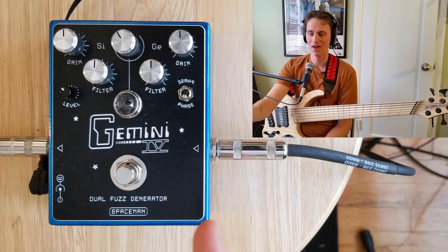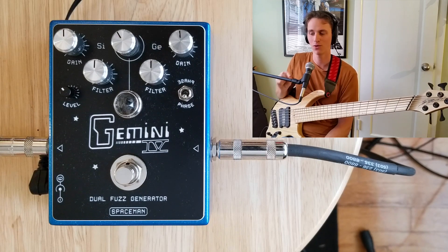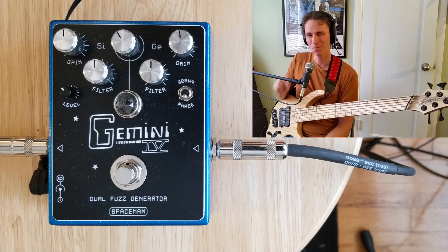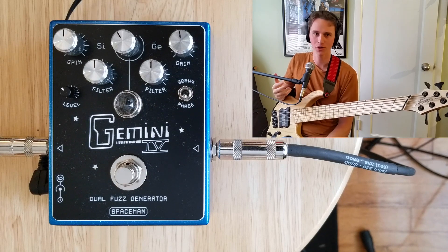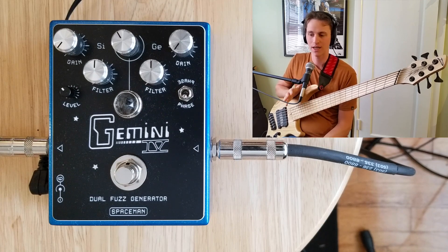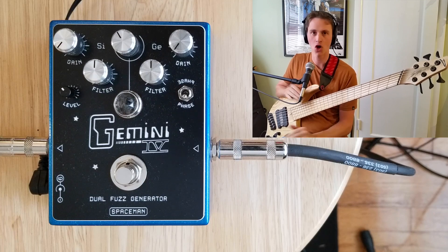The one other control is this phase toggle switch. It is an incredibly cool sound you get when you go to the negative phase, but for reasons I'll show later, it's not the most bass-applicable part of the pedal, unfortunately. I want to show off the basic gain ranges of both sides of the fuzz, so I'm going to leave the filter at noon, which is essentially kind of like off.